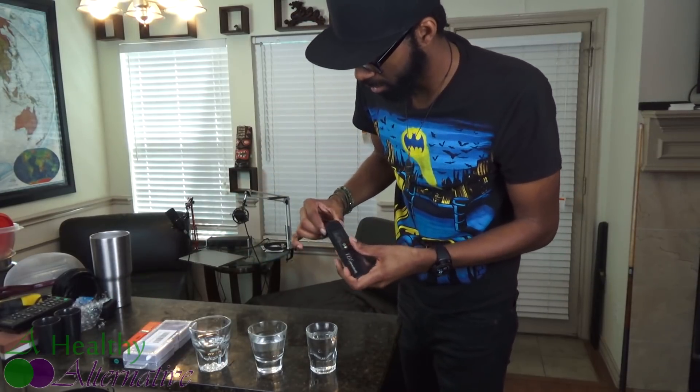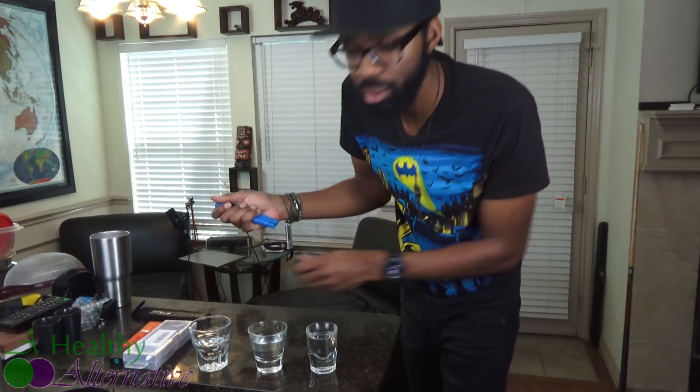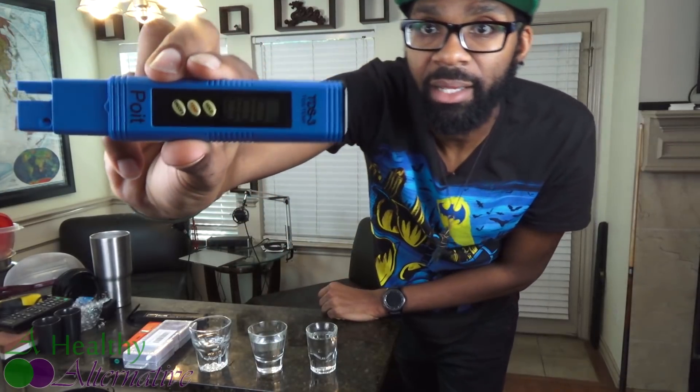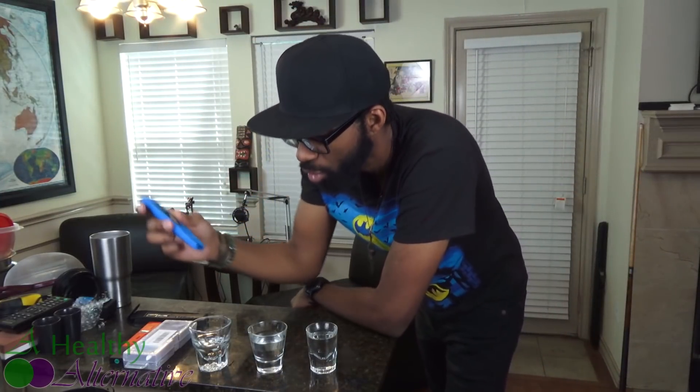The first test we're going to do is a total dissolved solids test. This tester just tells you how much dissolved solids are in the water — your minerals, heavy metals, chemicals, anything solid that would be in the water. Let's turn this thing on. It's currently reading zero parts per million.